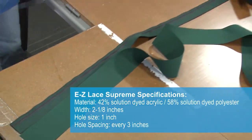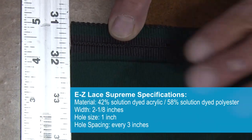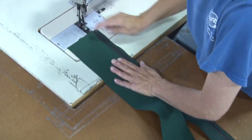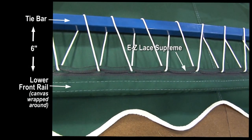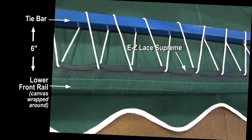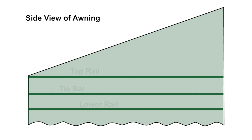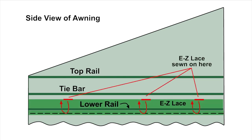The awning we're making requires the Easy Lace Supreme to be a little bit wider than standard width, so we're going to add a strip of Sunbrella canvas so that it can wrap up to the tie bar that is 6 inches up. In this photo you can see the Easy Lace Supreme being laced to an awning with a tie bar 6 inches up from the lower rail. The illustration shows the front view with the top rail, the tie bar, and the lower rail, which is typically behind the fabric. On our awning the top rail is 6 inches from the tie bar and the lower bar is 6 inches. We're going to sew on the Easy Lace just below the tie bar so we can wrap it around the lower rail.